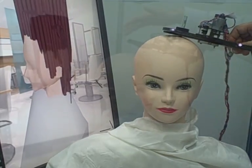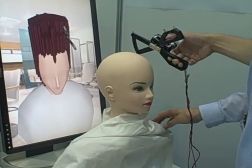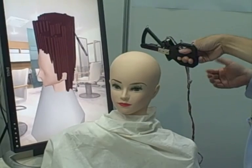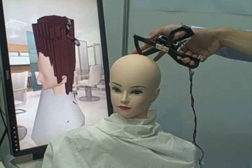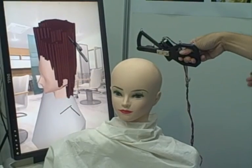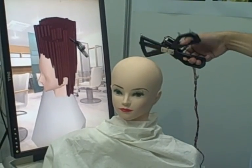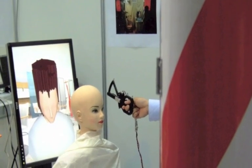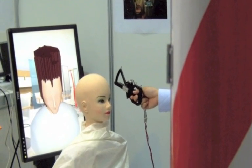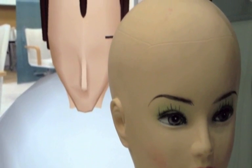It's on the screen just behind the mannequin. As you cut, the sensors on the scissors detect the position in relation to the hair. And the scissors itself has a resistance mechanism, a motor that provides resistance as you cut. This is a very clever idea that, in theory, allows would-be barbers to practice their skills without damaging anyone's hair.